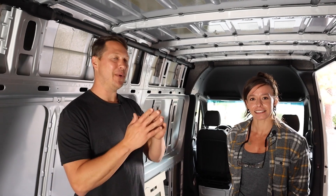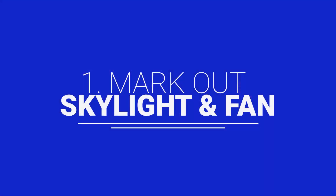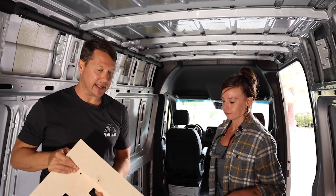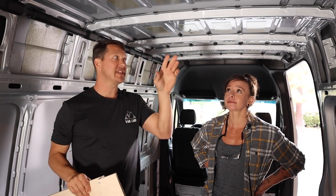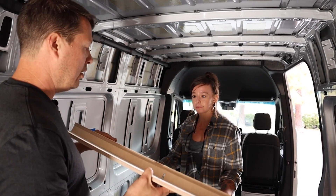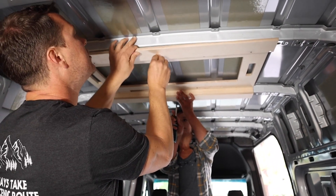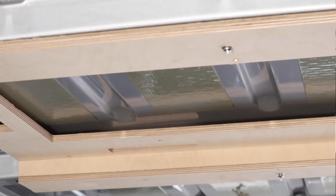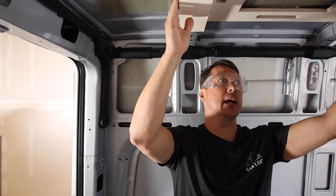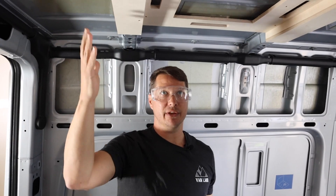Here we are inside the van ready to start. I want to introduce you to Chelsea — she and I are going to be doing the build together. The first step is to mark out the skylight and the fan. We're going to use this marking jig, which comes with the Infinity kit, so the cutouts for the skylight and the fan line up perfectly with the panels when they go in. In the Ramble, the skylight goes essentially right over the bed, in the second bay from the back.